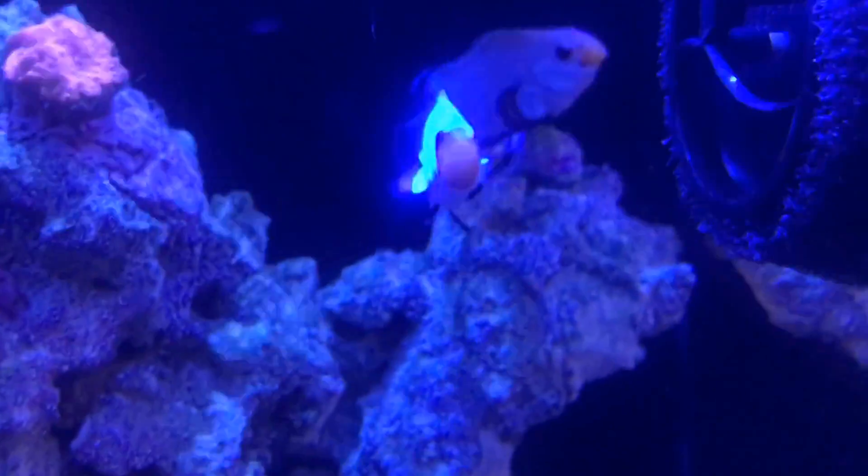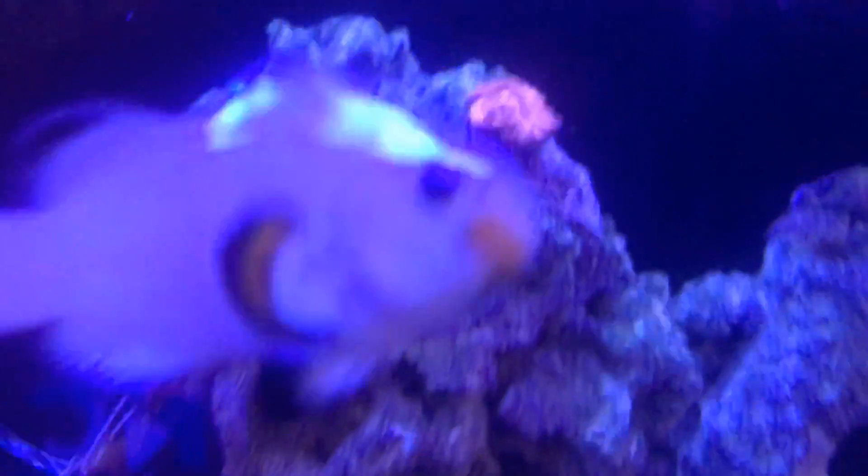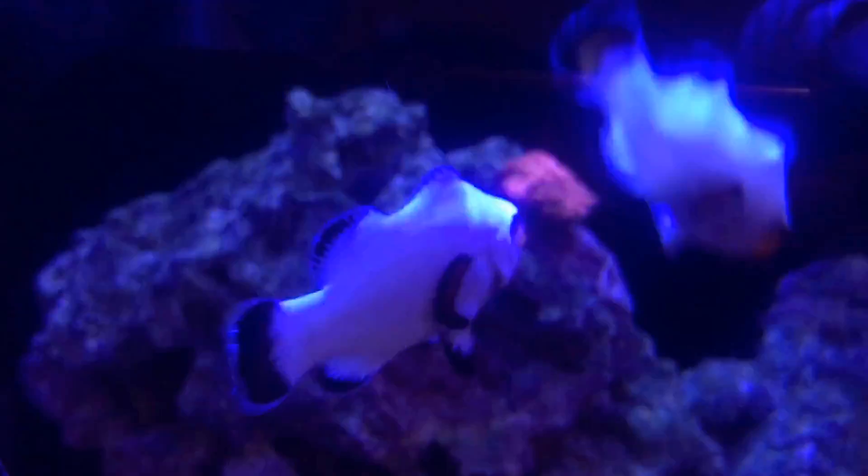You can barely even hear it, it's awesome. Tank-wise, the fish have been super good. We named this one Kermit, and this one's Miss Piggy because she loves to eat. I got an orange encrusting coral — I believe it's a Montipora.